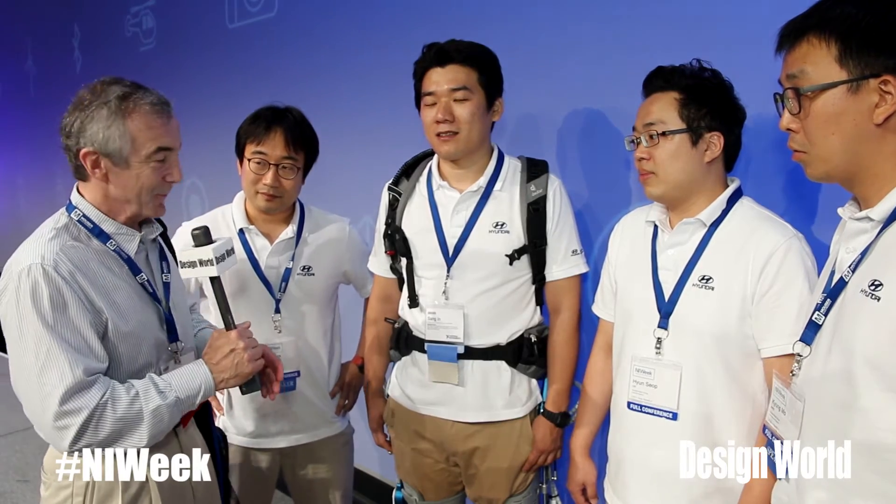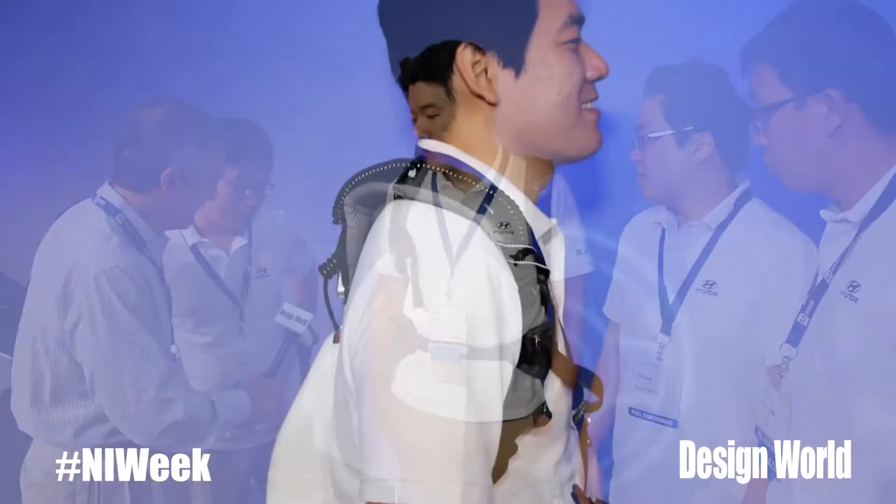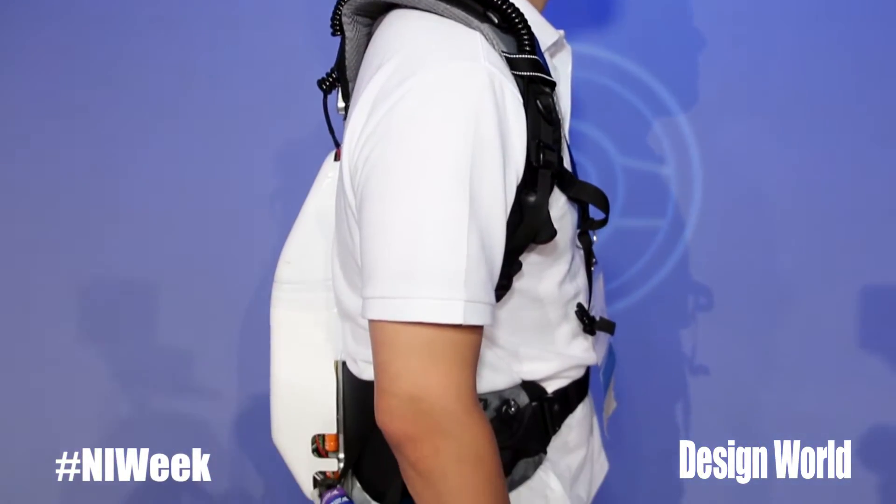We're here with the team from Hyundai Research and their exoskeleton. It's pretty interesting because it helps disabled people get around. Can you tell us a little bit about the actuators in the exoskeleton? This exoskeleton is actually for the elderly people.